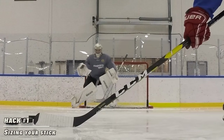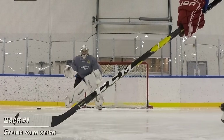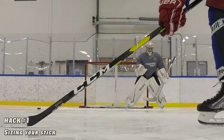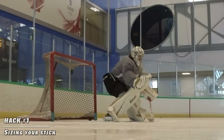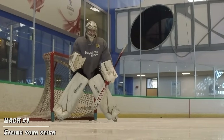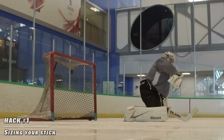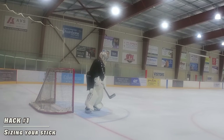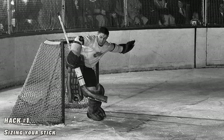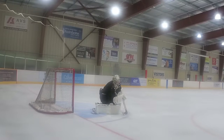Hack number one is the most basic of all five: how to size a stick. There are theories and videos online about sizing a stick to your chin and your stance, or even the old 'Carey Price uses a 25 so I'm gonna use a 25.' What I have found works best is sizing your stick in your butterfly. I take heat for this all the time, but your stick does not need to be on the ice covering the five hole at all times in your stance, because it's not 1970 anymore. We don't make stick saves from our feet. 95% of the game is played today in the butterfly.